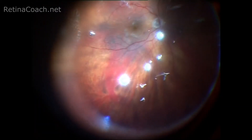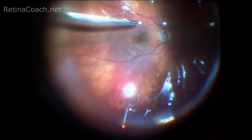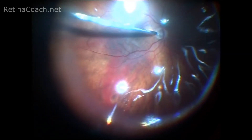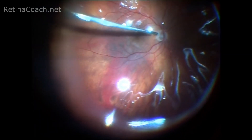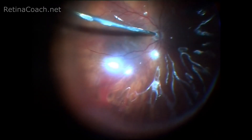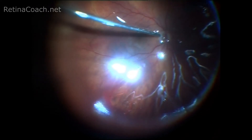Second, stay inside the PFC bubble with the cannula tip while aspirating. Third, when almost all PFC is removed, stay above the area of the optic nerve head or nasally to it. And fourth, wash out the PFC well, for example by using BSS solution.